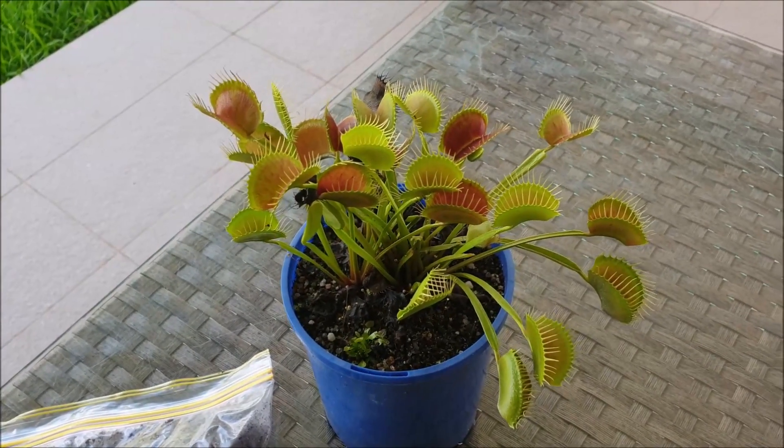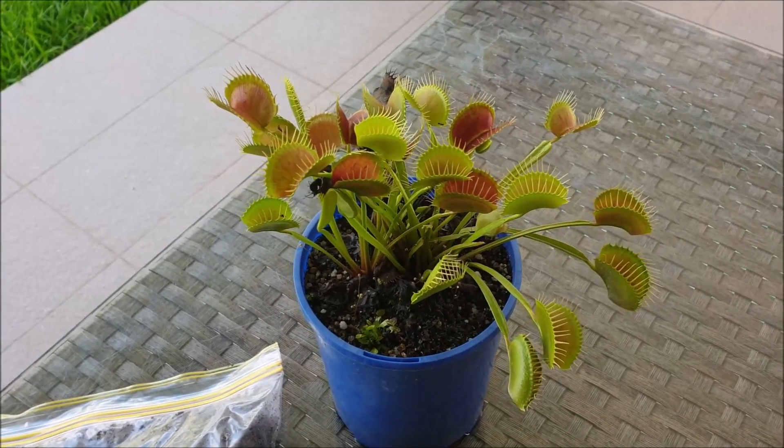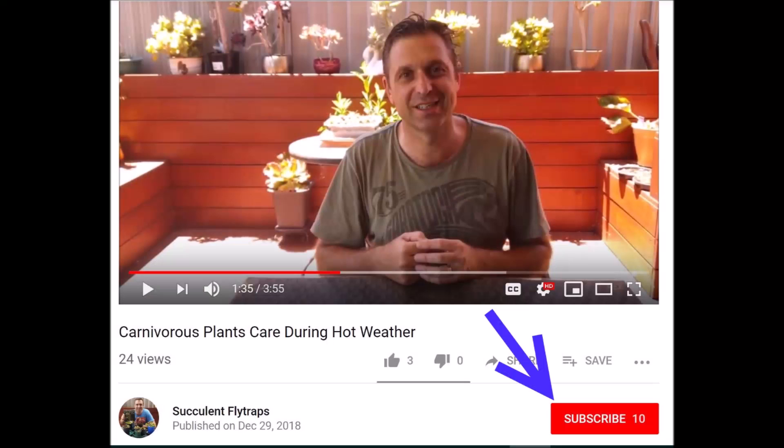So there you have it — my new variety of Venus Flytrap. If you haven't already subscribed, please do so by clicking the red subscribe button under the video. Until then, happy growing!